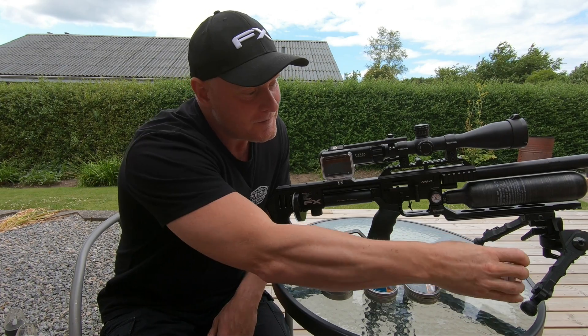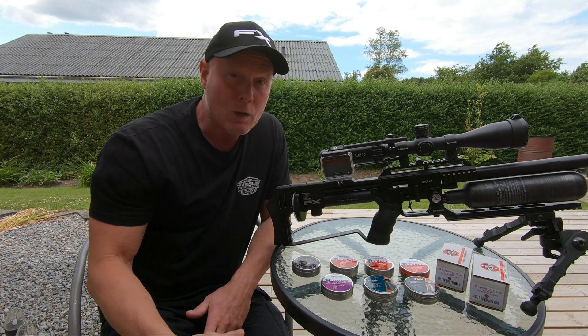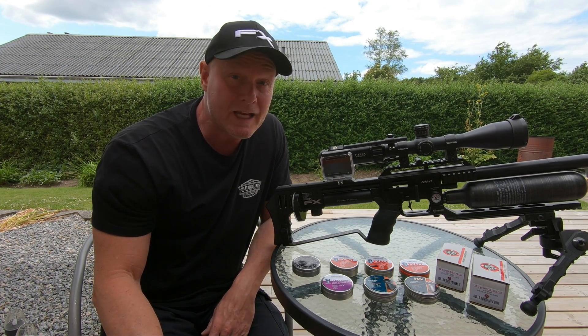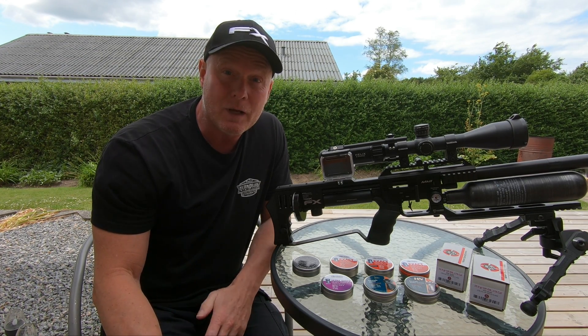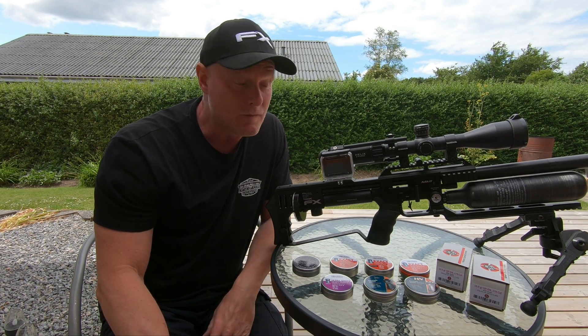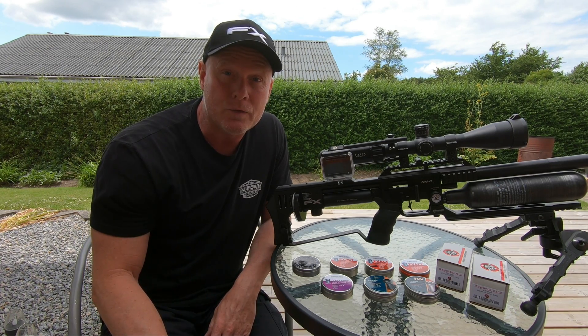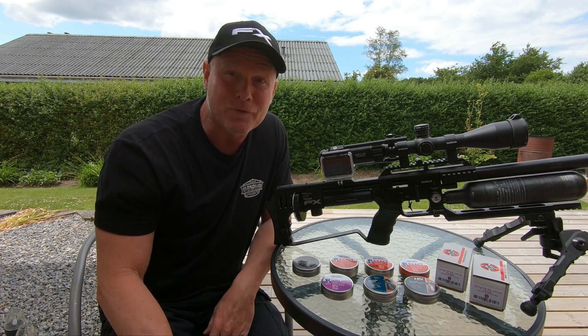So those are the pellets and slugs that I'll be testing. I'll be testing them against a bar of clay, and the parameters I'll be measuring are the expansion of the cavity, the penetration, and the expansion of the pellet itself. So let's get on with the shooting and have some fun.